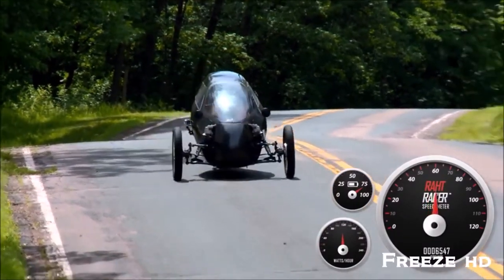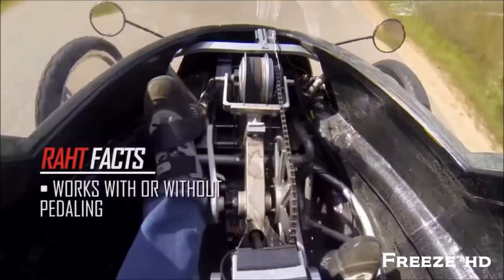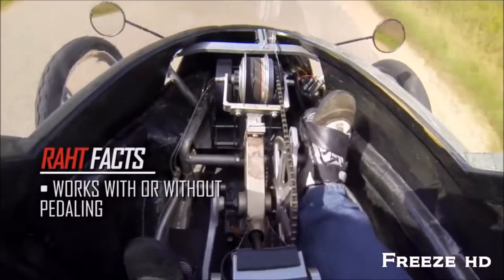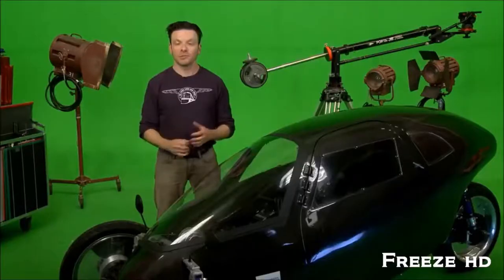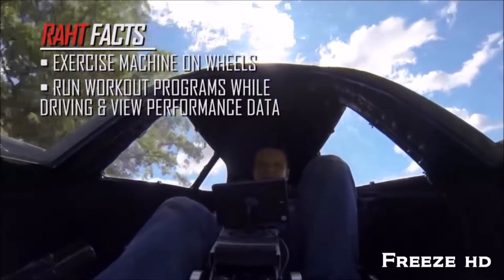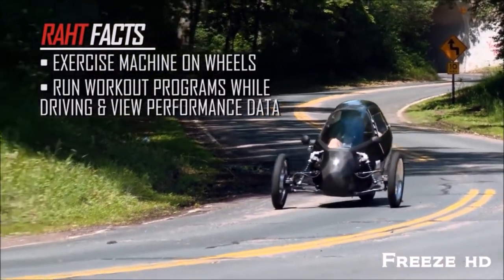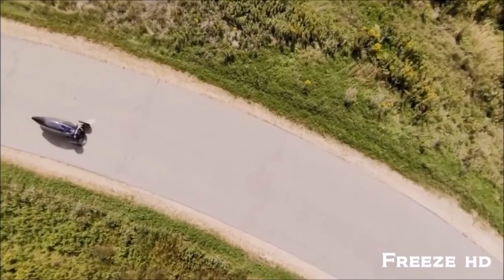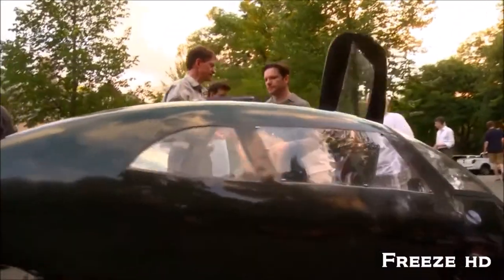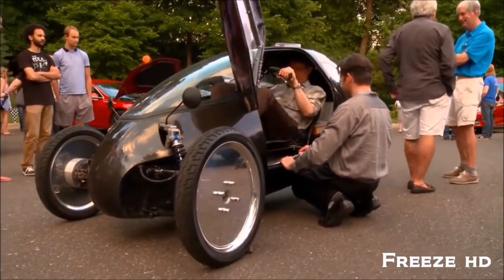All the while, your pedal power is being converted into electricity to extend your range and charge the battery. The Rat is also versatile — you never have to pedal if you don't want to; you can just stop pedaling and use the throttle. You plug it into a common household outlet and it's recharged by lunch. Plus, the Rat can run workout programs — you could be driving the flatlands of North Dakota but pedaling the hills of San Francisco, even while stuck in traffic. I was fortunate to receive a grant from the state of Minnesota to build the first prototype. Now we need to design and build our model for production.